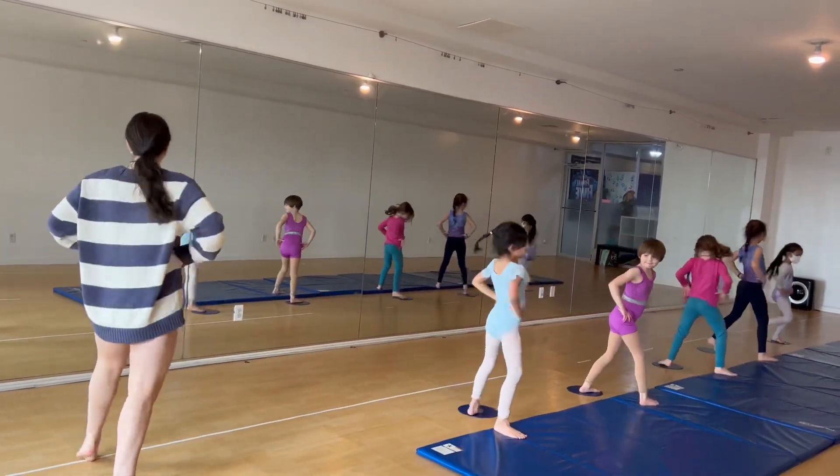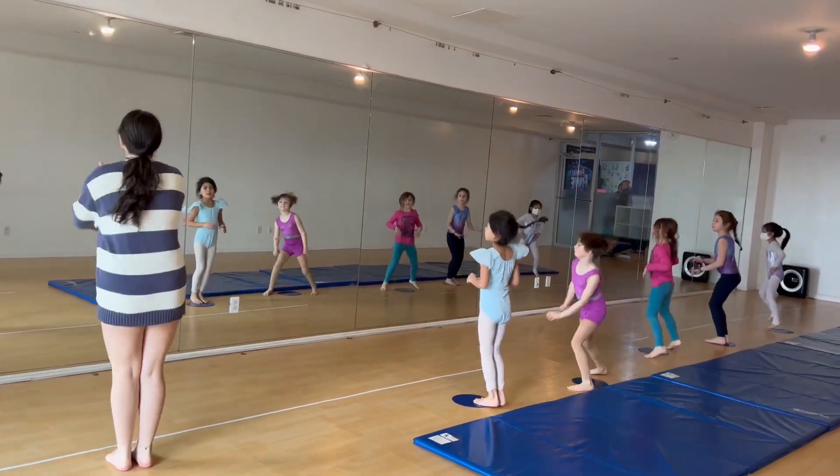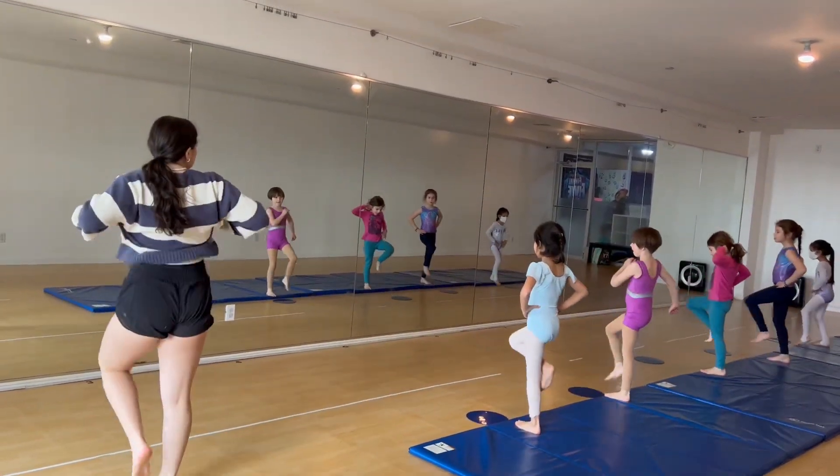Hip, we go pivot, turn, pivot, turn, jump out, in, no, no, march, two, three, four.